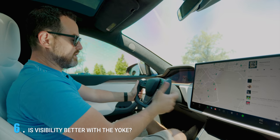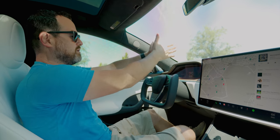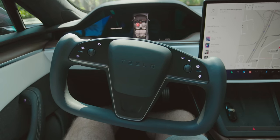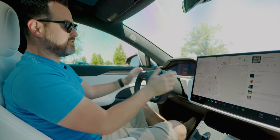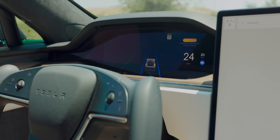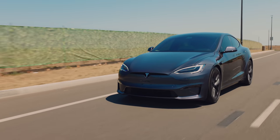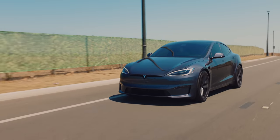One of the pros of the yoke that Elon and Tesla were talking about when they announced it was visibility. Forward visibility — there's nothing obstructing you. Also, visibility of the front screen — you don't have to look through anything to see it. Mission accomplished here: visibility is absolutely amazing. I can see out perfectly and have a clear, unobstructed view of the screen in front of me. The rest of the car's visibility is exactly what you'd expect from any Model S you may have driven before.